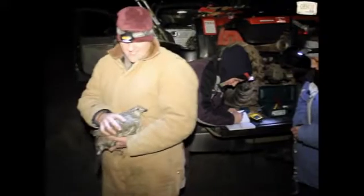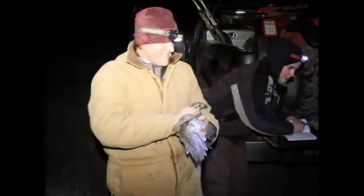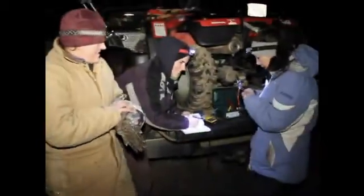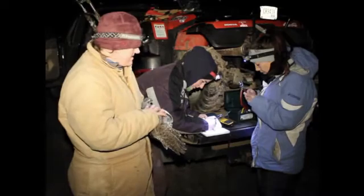We have a female ahead. What we're going to do first is band her, which gives her a unique ID number. And that one is SGF 017.